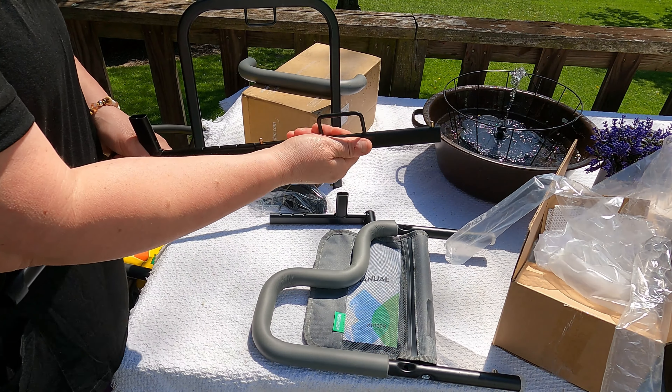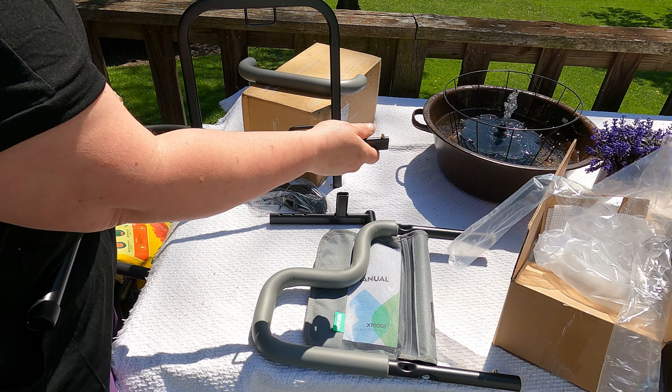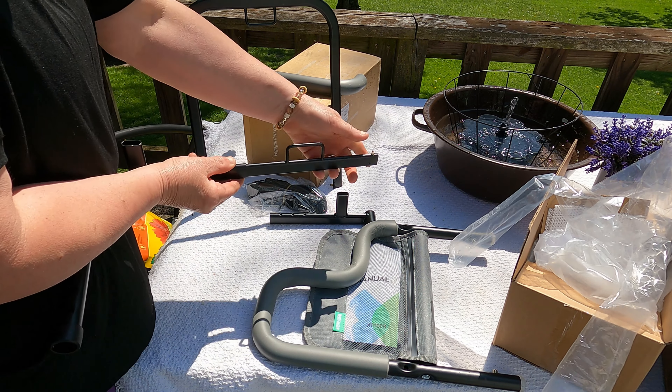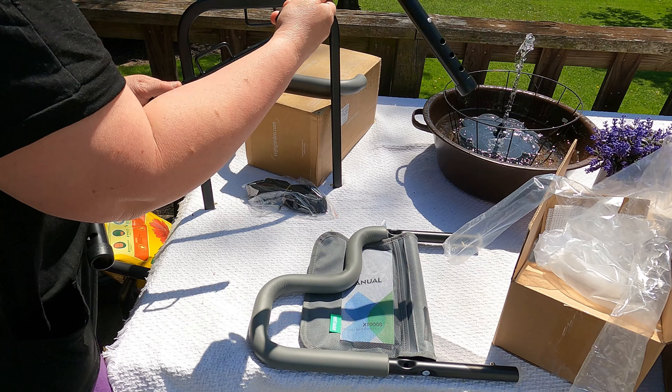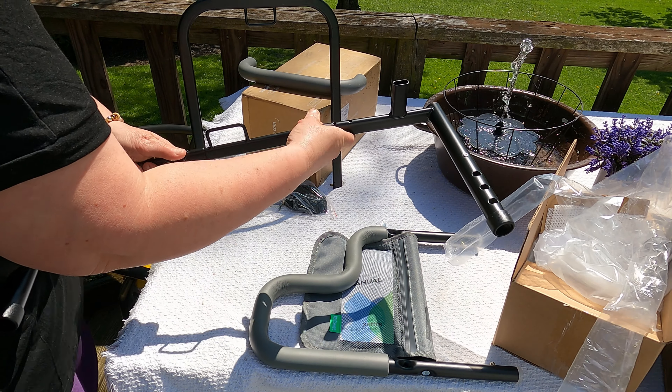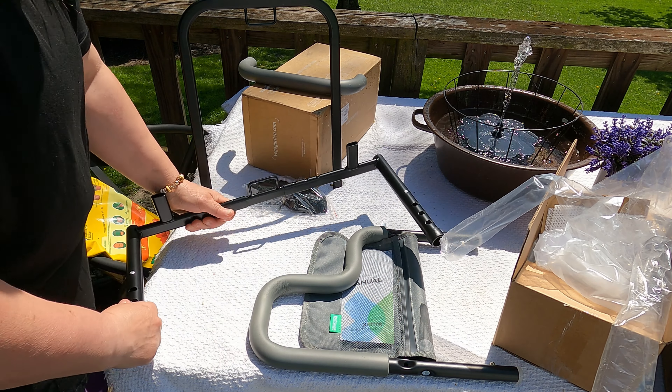It has adjustment sliders. You're going to push the pin in and slide it to however wide or however narrow you want it. We're going to go with the most narrow. So you go ahead, push the pin in, and it's going to look like that.